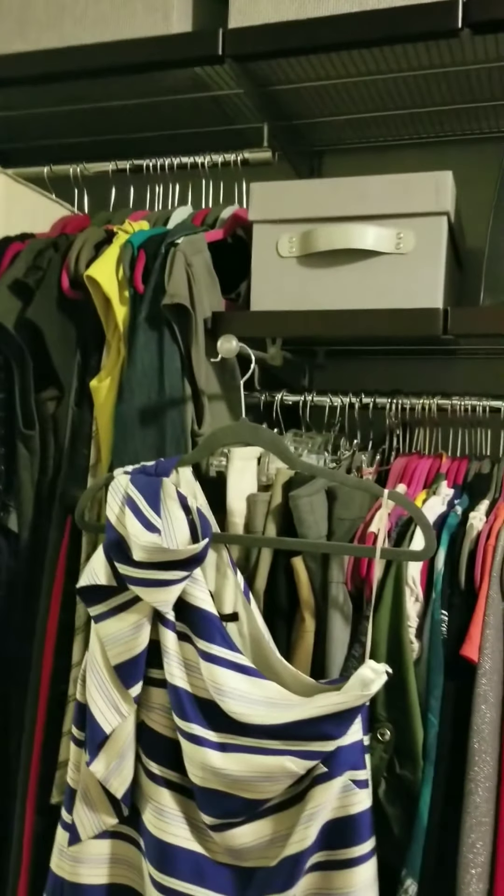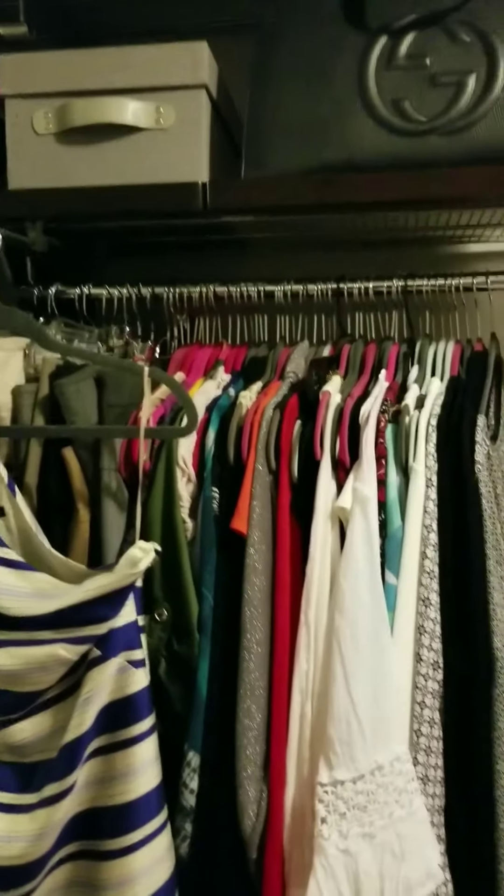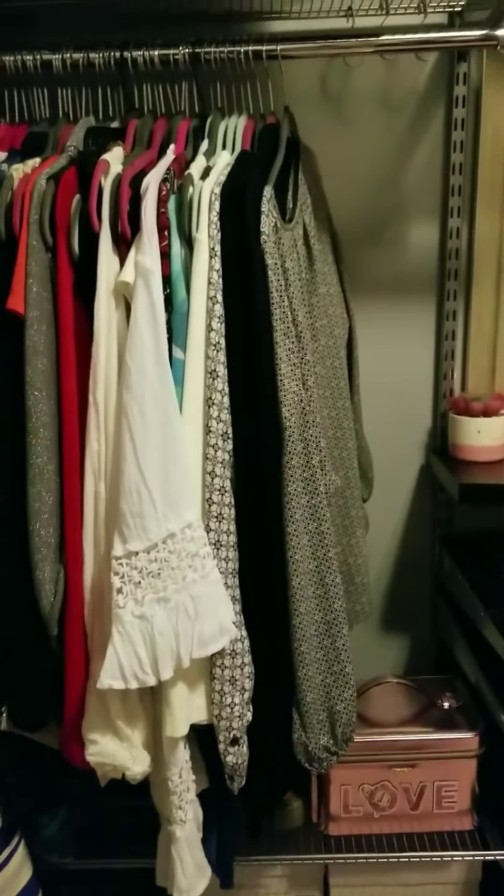Hey guys, this is Marvette from Real Estate Goddess. Wanted to show you a quick alpha hack that I picked up today.